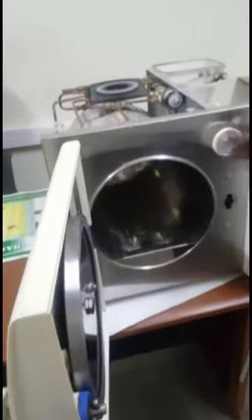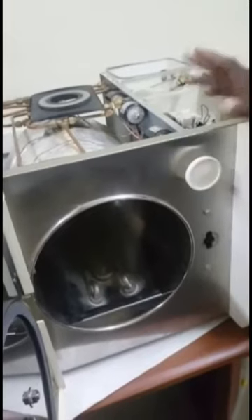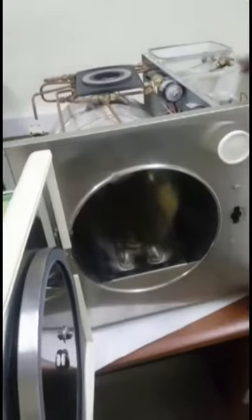Then we also check the filters. This is the battery filter in front. We check this to see whether it's okay. It's supposed to be changed once every year, same with the gasket. But because it's not available, we'll be managing with it.